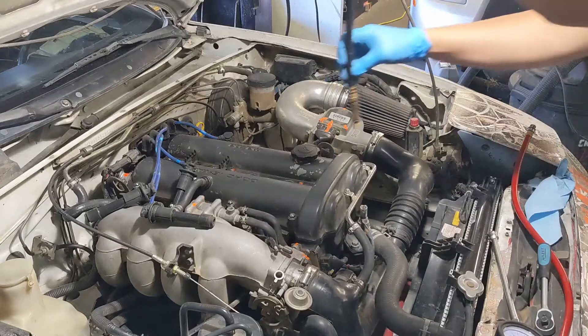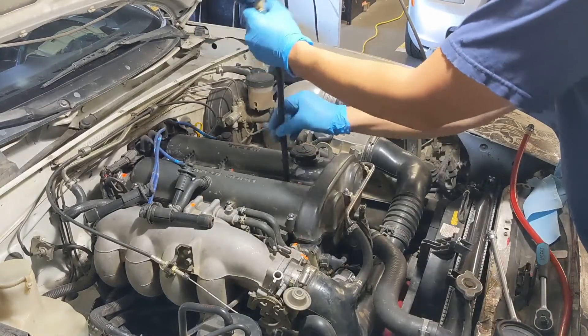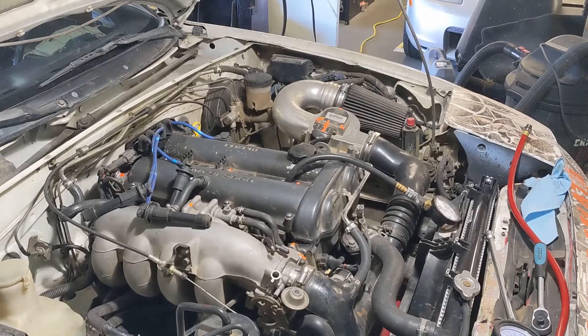Thread your compression tester into the cylinder. Make sure it's snug, but don't overdo it. Once you've got the compression tester seated, go ahead and crank the engine three to five times, then go back to the engine and read the gauge.